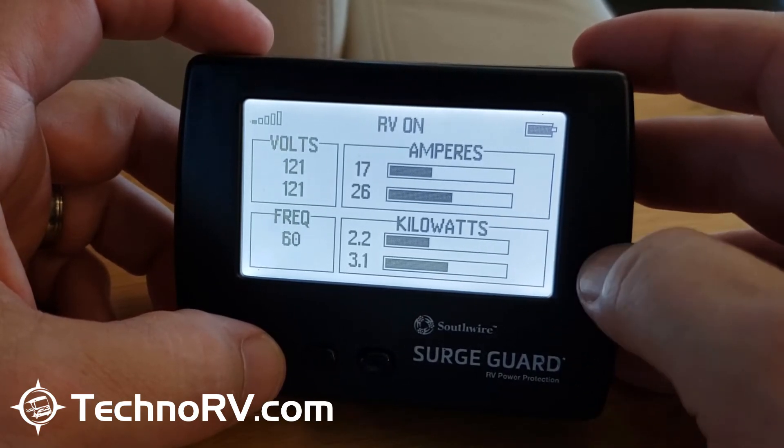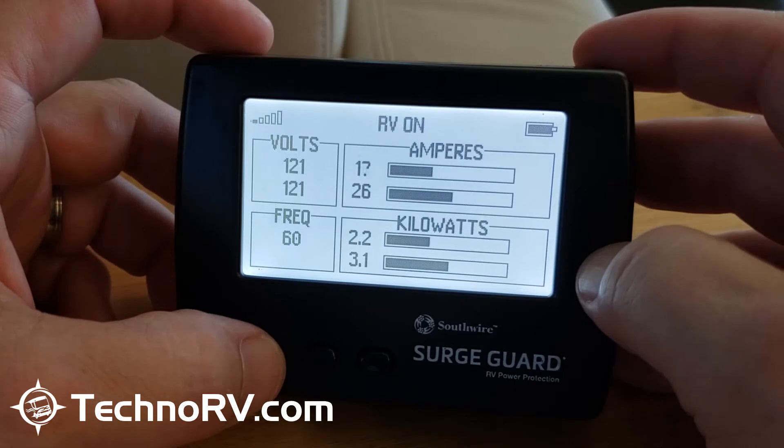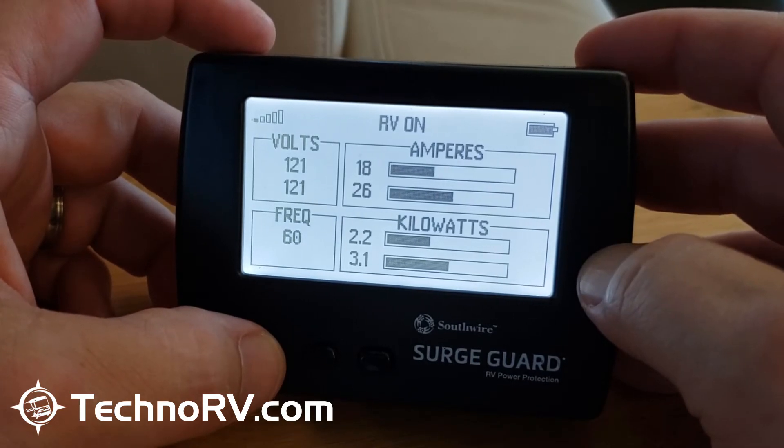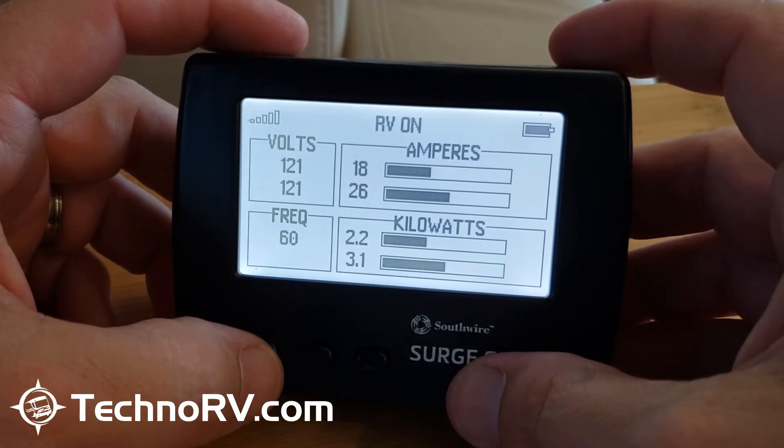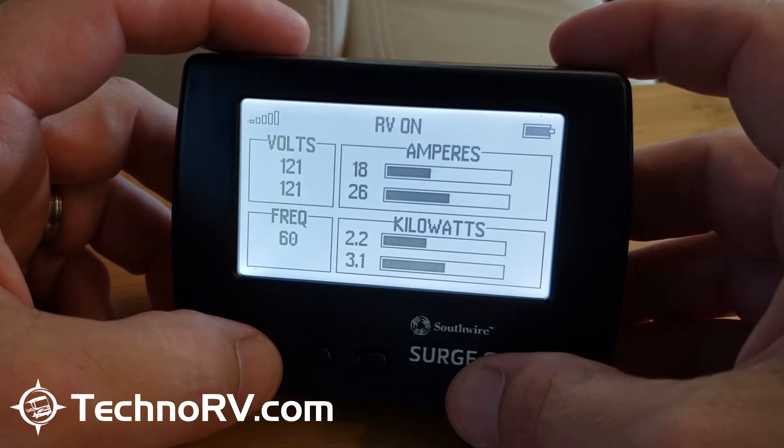You've also got your kilowatts reading down in the lower right-hand corner. To show you how accurate this is, I'm going to have Tammy turn on the microwave and then you'll see the amps jump up. You can hear her clicking away back there.